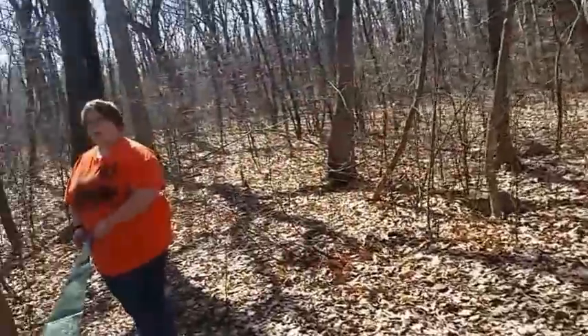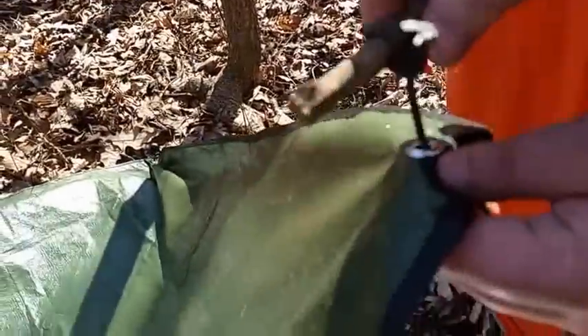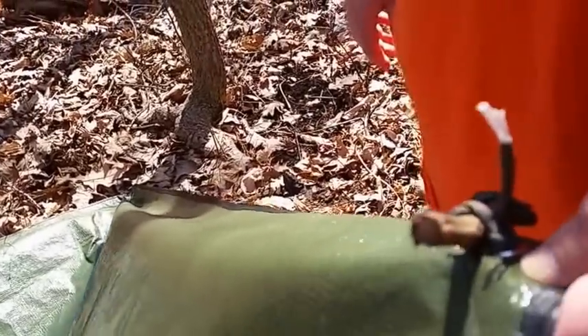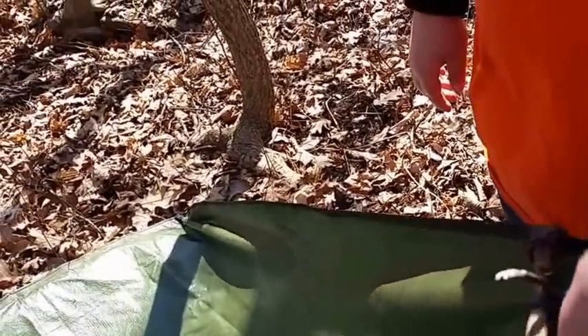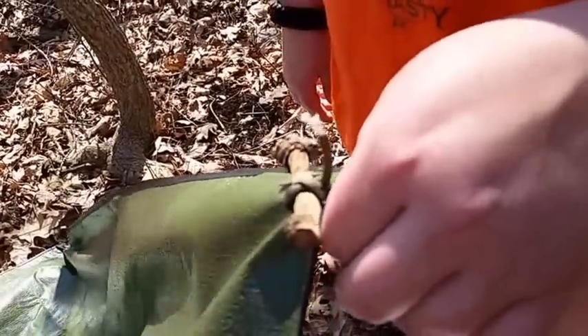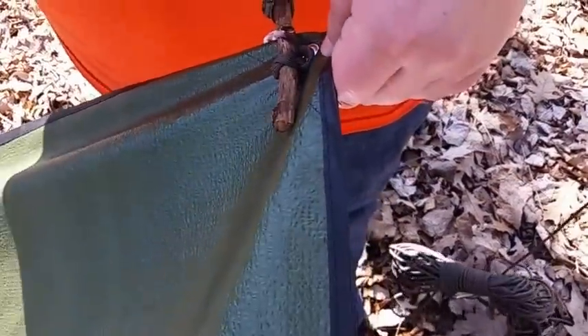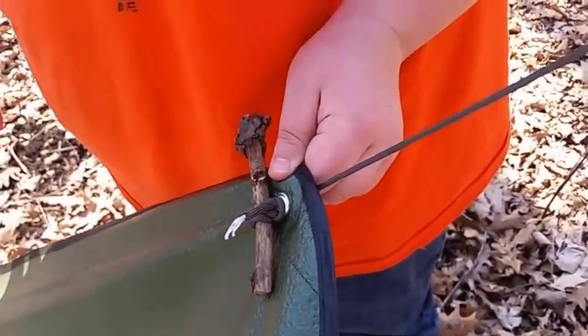I just wanted to show you guys what I showed her. I brought the paracord through the loop and tied it around a stick. The stick and the knot goes against the grommet instead of tying the rope through the grommet and making a knot, because that puts too much stress and tension on the grommet and it'll tear out a lot faster. So if we do it that way, the stick holds it in place and it doesn't put any wear on the grommet.